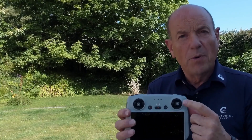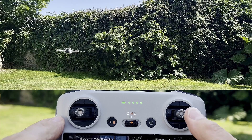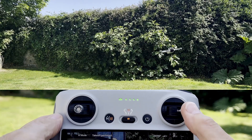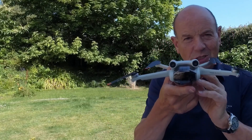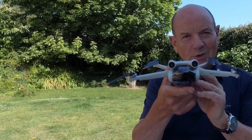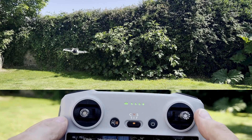Now as soon as the drone is turned around and it's facing towards you, that stick operation is opposite. So if you pull it to the left it goes to the right, if you pull it to the right it goes to the left. There are seagulls joining in! When the drone is facing towards you and you pull the stick to the left or the right, the stick operation is opposite.